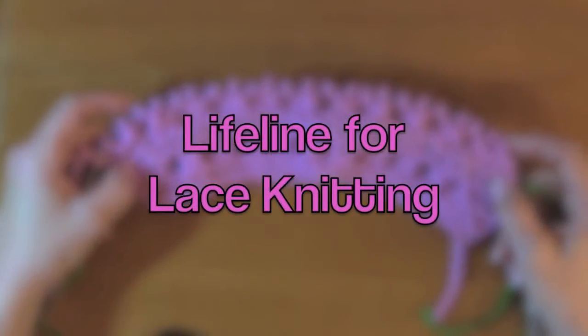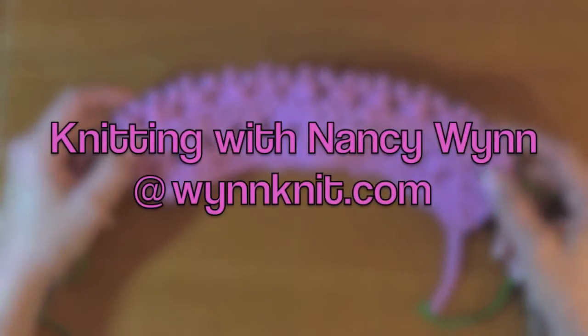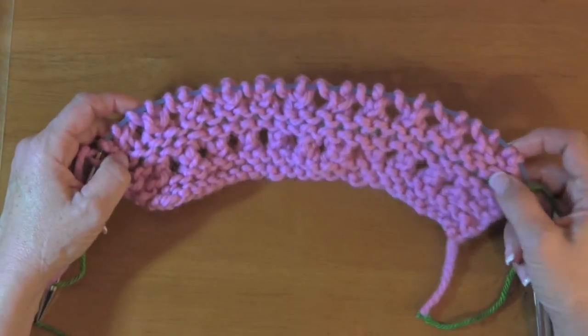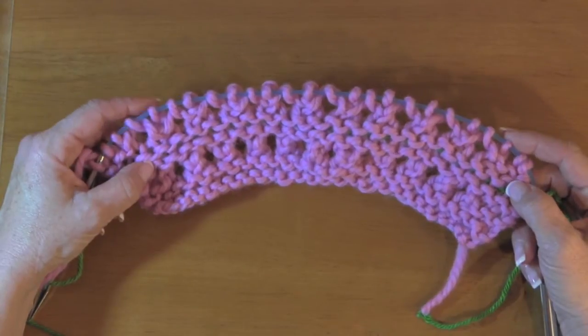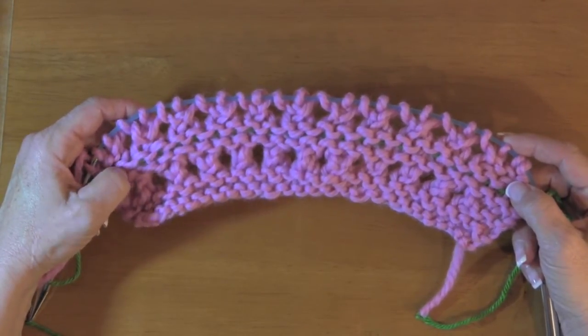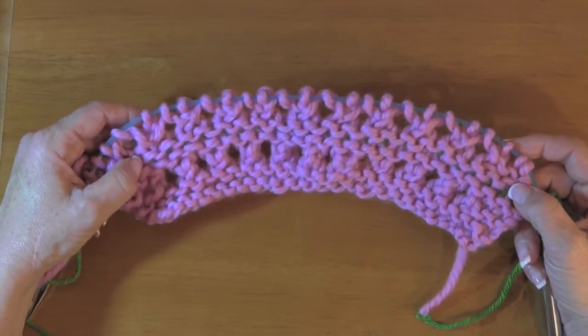Hi, Nancy here. Today I want to talk about putting a lifeline in knitting — particularly lace knitting, which is probably the main thing a lifeline is for. It's really challenging if you have to pull your needle and you want to get your stitches back on, or not lose them altogether when you're dealing with all the yarn overs, which is what lace knitting is all about.